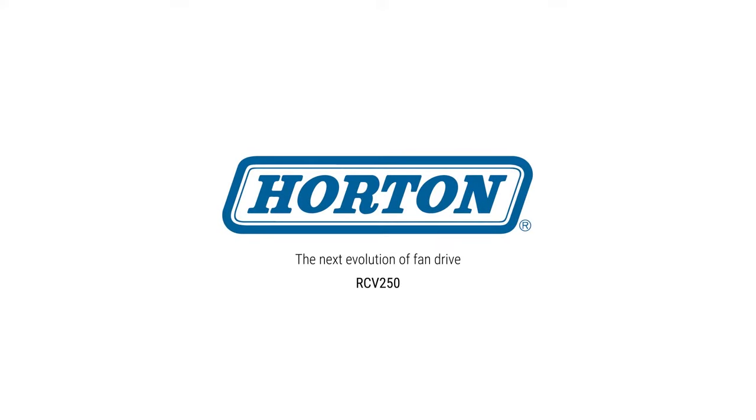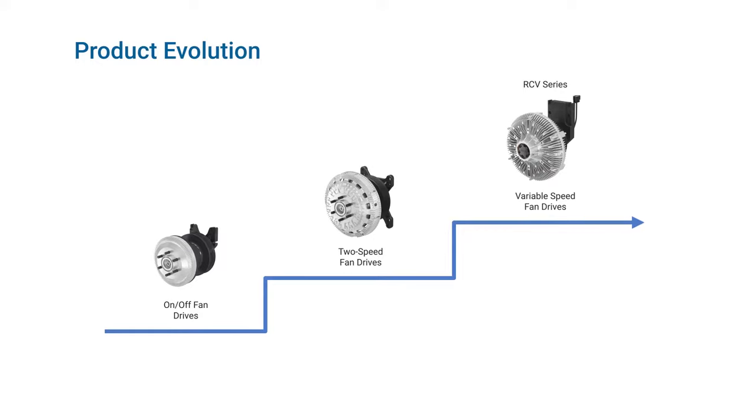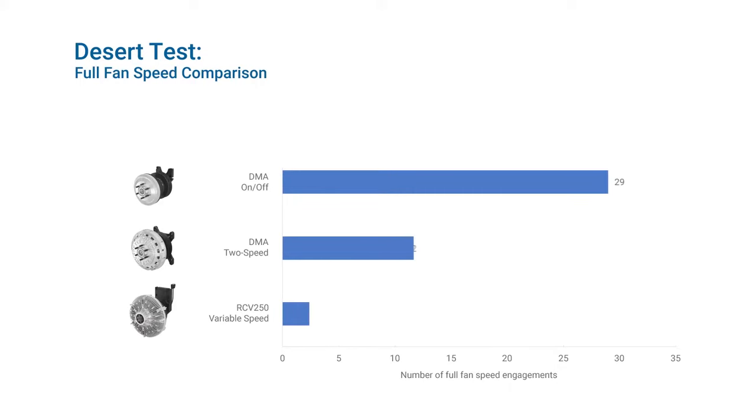Introducing the RCV250 Variable Speed Fan Drive from Horton. Horton drives have evolved to increase efficiency, reaching our newest variable speed drives. During high temperature desert testing, the RCV250 required the fewest full fan speed engagements.